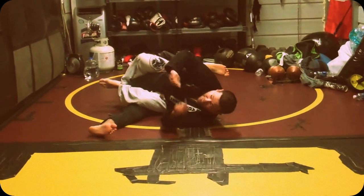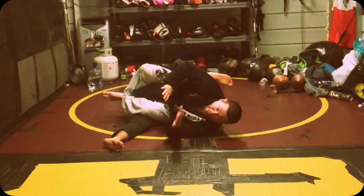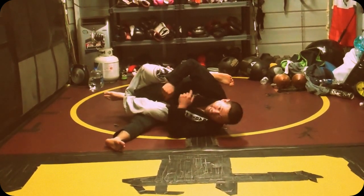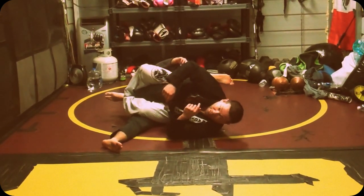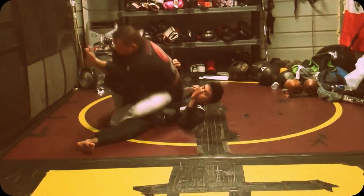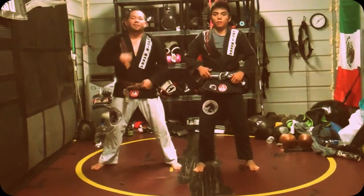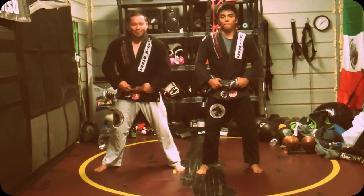Now, the reason I go this way instead of the other way — this leg would be the one that you would push on my butt to escape. I'm trapped in this leg — he can't. And I finish. So, training in the gym today. Make it work for you.